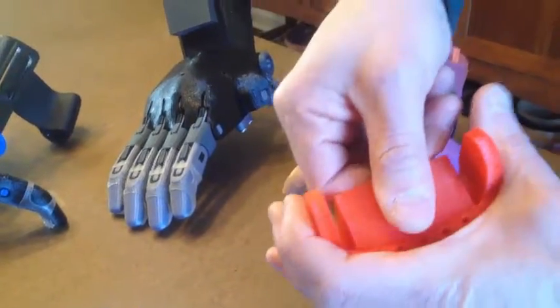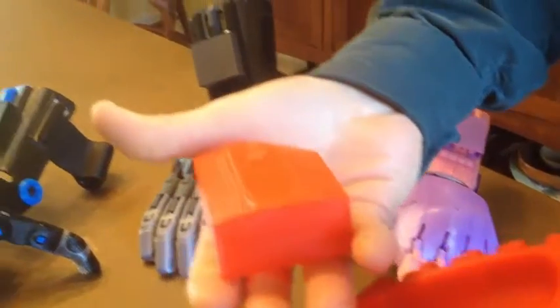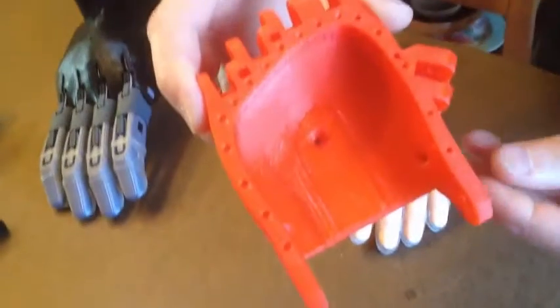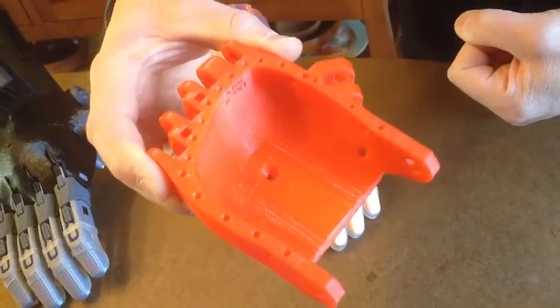Simply grab hold and pull, and at this point you should be able to just snap it out. That can be discarded — that's the support structure — and you'll notice that inside we've got a very good quality internal ceiling to the palm.